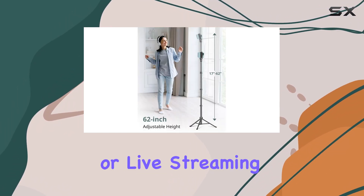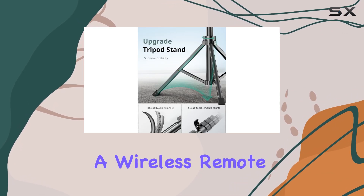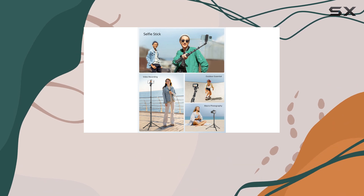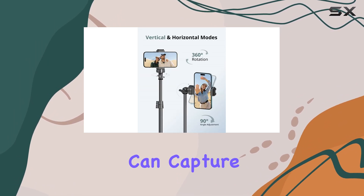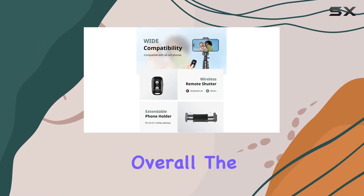For those who enjoy vlogging or live streaming, the Sensign tripod offers an added bonus: a wireless remote. This remote allows you to control your device's camera, ensuring you can capture the perfect shot without having to rush back to your phone or camera.